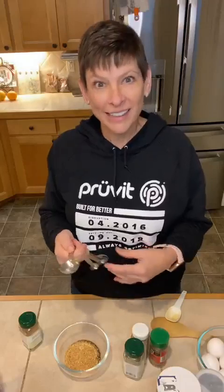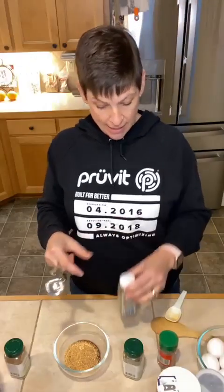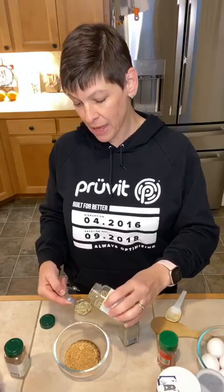Look, all you guys decided to start commenting — thank you! Hello, Jen from Oxford, Connecticut, Ohio, Idaho. Where are you from in Idaho? I'm in Spokane. Hello Linda. Thank you guys so much. What are you guys doing today? Have you started preparing? Are you getting some of your pre-cooking done? It's a tablespoon of fennel seeds.